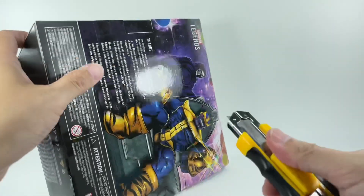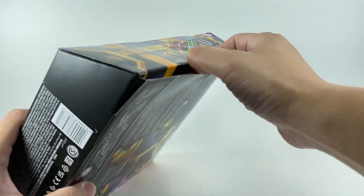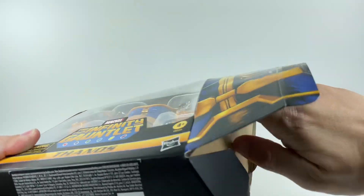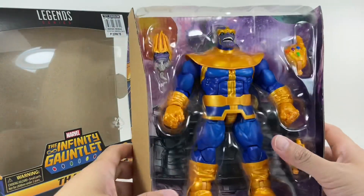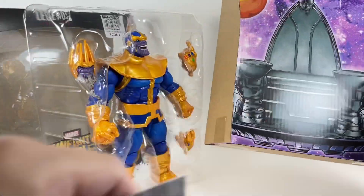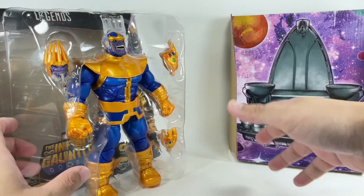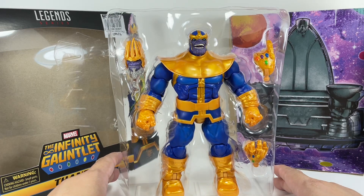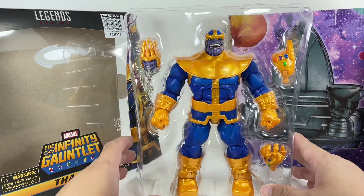A very quick review of this figure. I'm just praying there are no quality issues — we're going to find out together right now. So, mint in box. What do we got? We got the diorama of his space throne — his throne on Titan, his hover throne, whatever. It's been a while since I read the Infinity Gauntlet. One of the first few comic books I collected back in the day when I was into comic books.